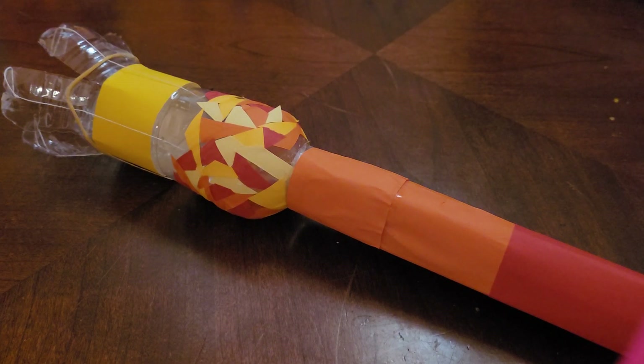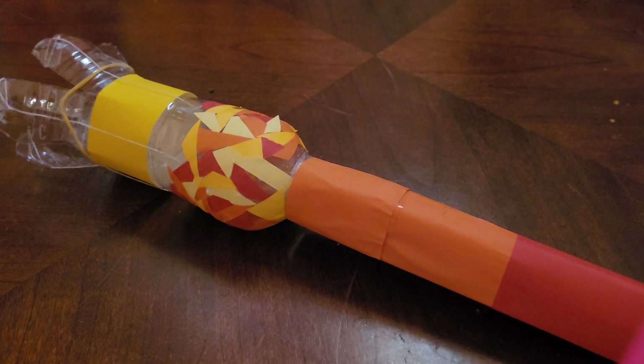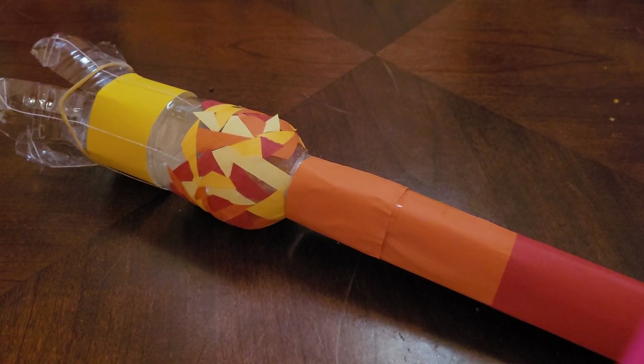Hi everyone, welcome back to my channel. Today I'll be showing you this amazing grabber which I made with materials available at home. Let me tell you how I made it.